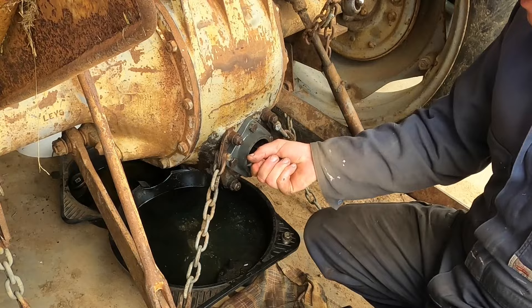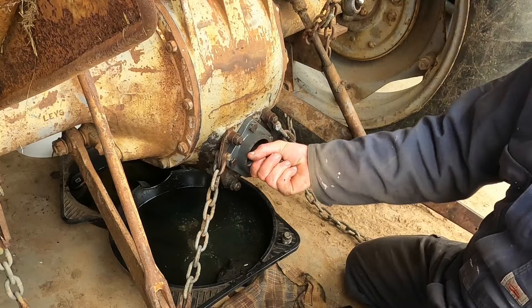Just put it in here and get out of here. Seems to be all good.